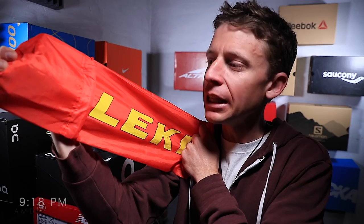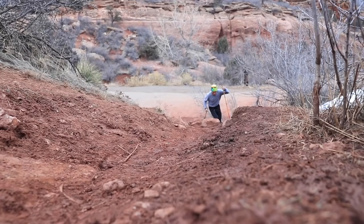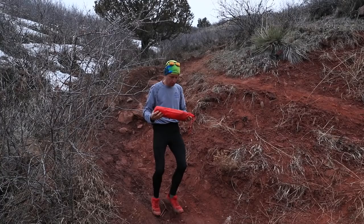It's time for the long-awaited review of the Leki Micro Trail Pro carbon fiber trekking poles. On this channel and for everyone in high school or college, believe it or not there's a whole other genre of running you might not even know about called ultra running — ultra marathons. We're talking everything from 50K, so 32 miles, all the way up to 200 miles, and even six-day races. It's crazy stuff.